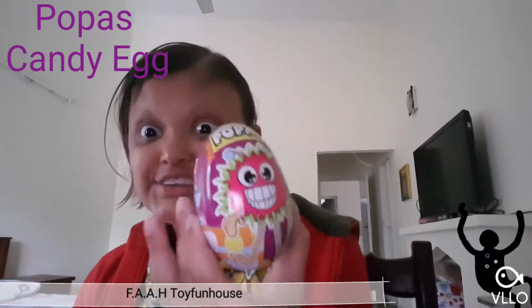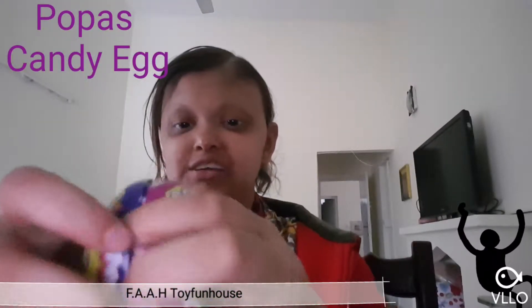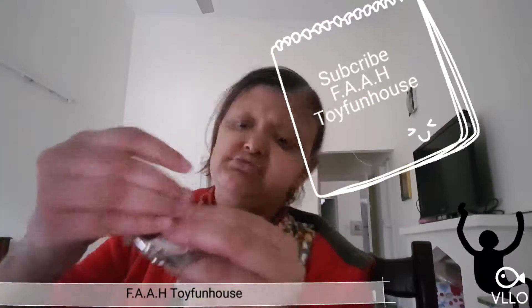Hey, welcome to my channel! I'm going to show this app — this is a candy app. I think this candy app name is Popas. Okay, let's open the scene like a topic app. Fine, yeah, what's inside?